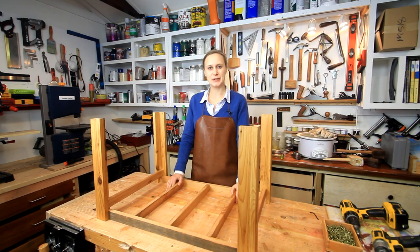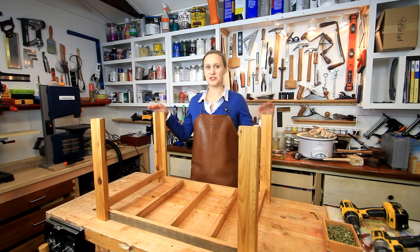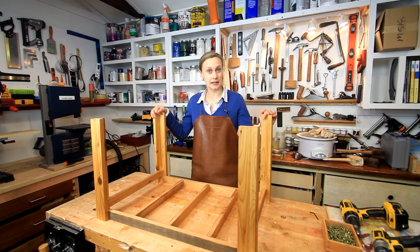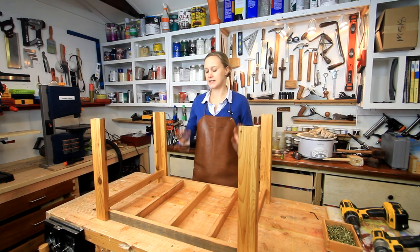Hi, my name is Lynn and this is the Darbynotes channel. This is part two of the coffee table build, where I just want to go over everything in a little bit more detail — how I constructed the base and also finishing it.